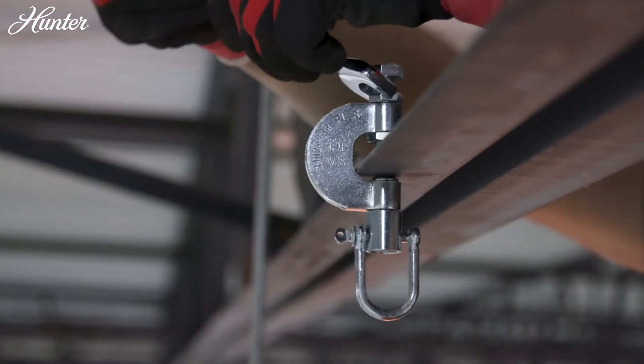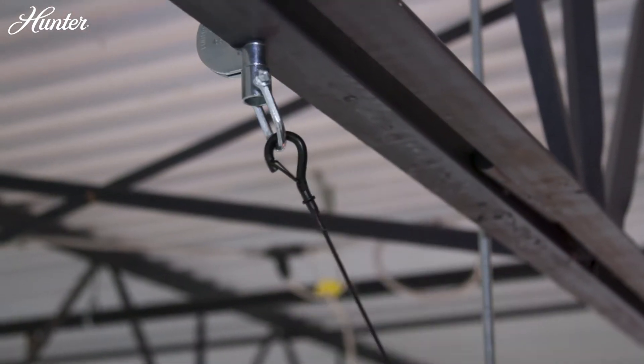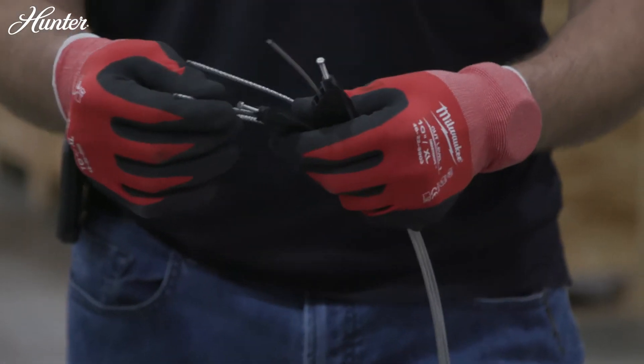After the beam clamps are tightly secured to the building structure, clip the longer guy wire end to the beam clamp. Thread the longer guy wire cable through one end of the gripple until a few inches protrude through the opposite end.